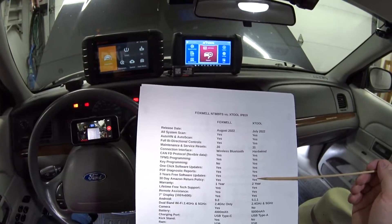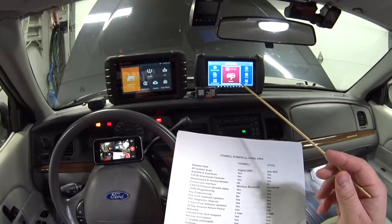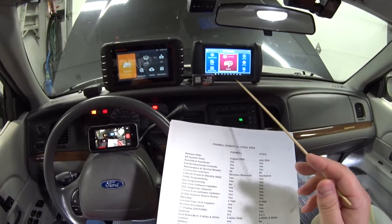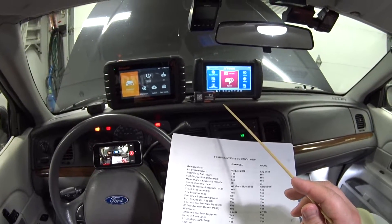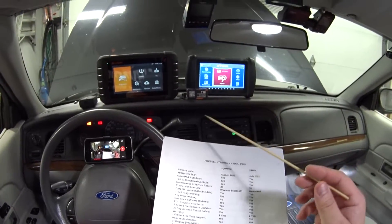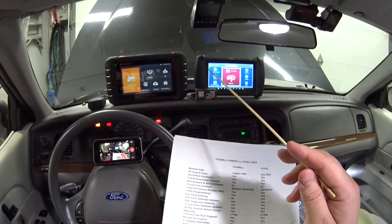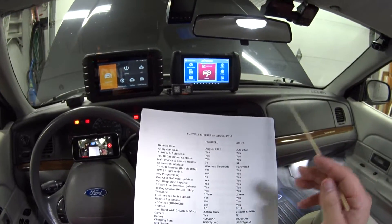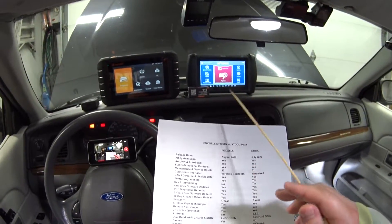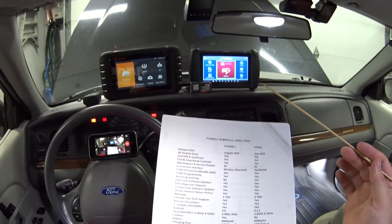They both come with three years of free software updates. After three years you'd have to start paying — I think it's $170 a year. With these dealer-level scan tools, I don't think it's worth re-upping because in three years there'll probably be new hardware and new communication protocols where you'd want to upgrade anyway. After the three years the tool will still function, you just won't get updates for brand-new cars.